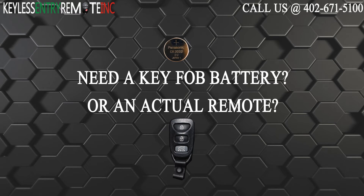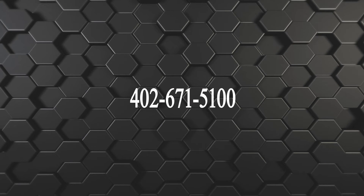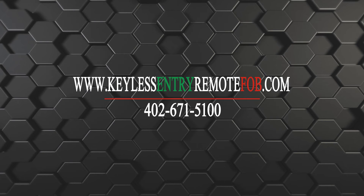If you need to order a replacement battery or an actual key fob remote, click on the link in the description below, or visit our website at KeylessEntryRemoteFob.com, or call us at 402-671-5100.